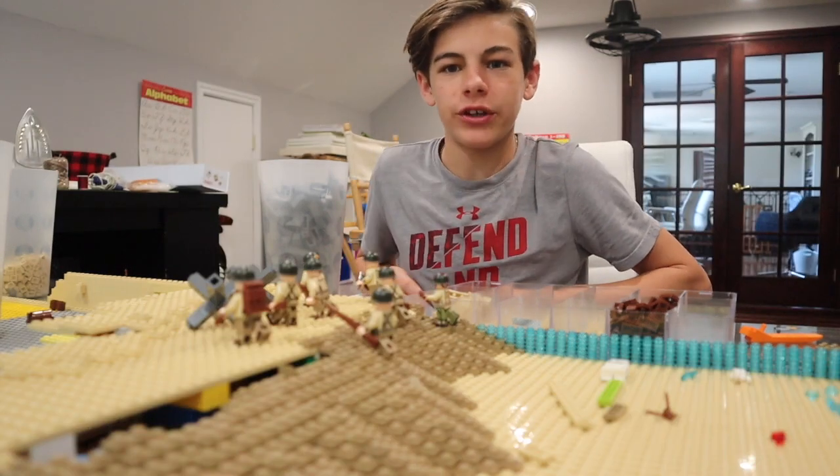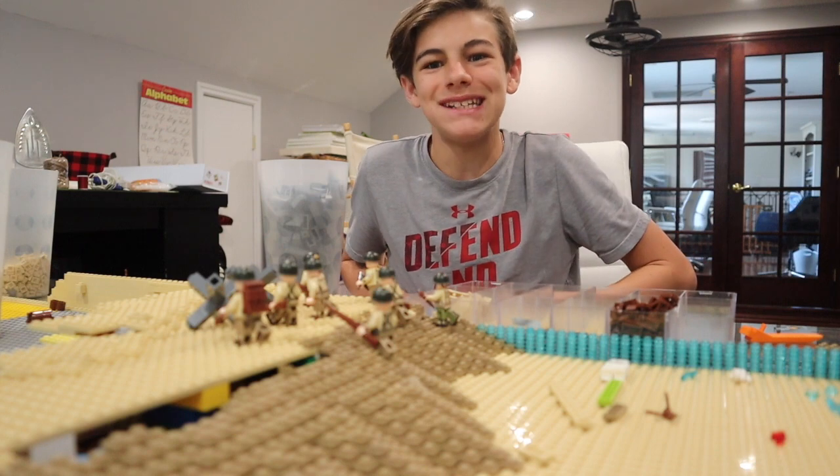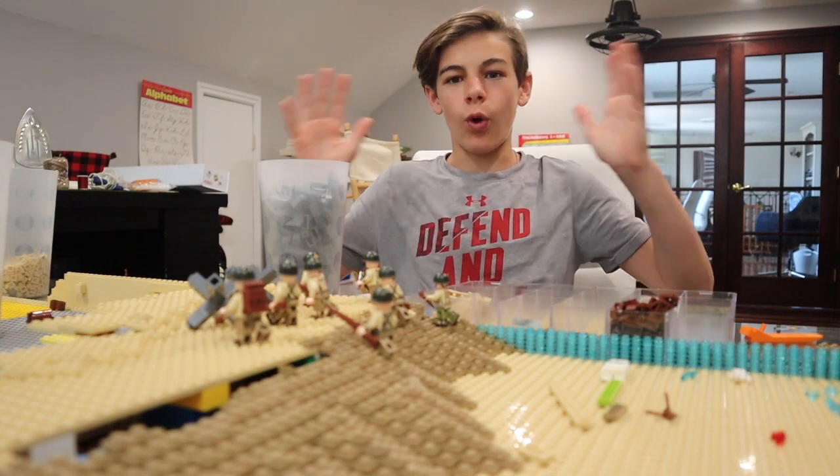What's up guys, welcome back to the Crazy Brick. Today on the Crazy Brick we have episode number two of building D-Day in LEGO. With that, let's get right into the segment.